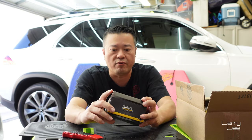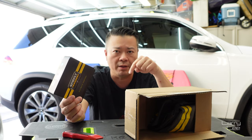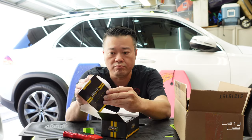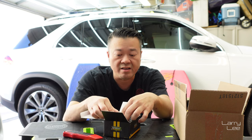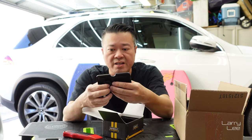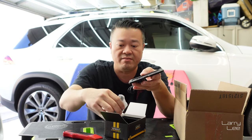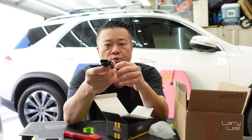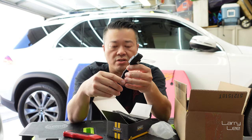I just got this two days ago in the mail — thanks to Johnson's Research Performance for sending it out. I'll put the link below to exactly where I ordered it. Opening it up: there's the manual, some zip ties, a sticky pad, a barcode for warranty, and here's the actual device that goes in your car to control which map you want and how much sensitivity you want. Then there's the magic plug that goes between your throttle pedal and the device to control the voltages.